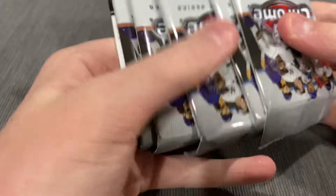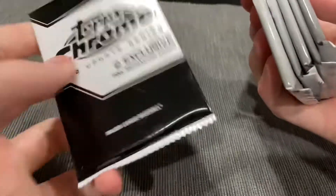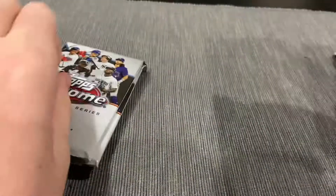Pull the inside out — see how it's like that? Rip the inside out. Pull the packs out of here. Boom. Five packs. One with the two pink cards. So here we go, let's get into this opening.